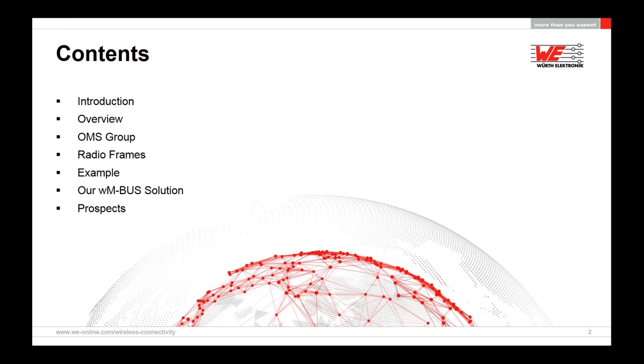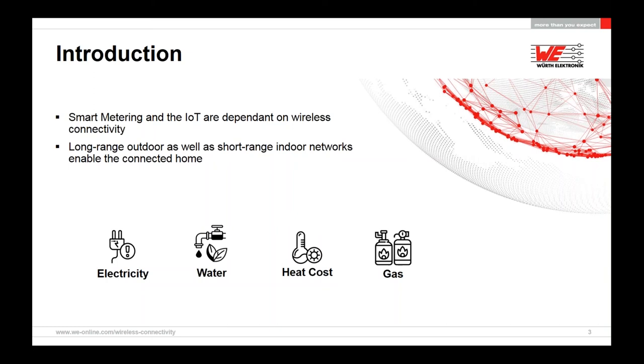Let's have a look at the introduction. It concerns electricity, water, and gas meters, but also heat cost meters found in just about every residential home or small industrial application to measure various consumptions. In other words, smart metering and IoT are dependent on wireless connectivity simply to get all this data across to a central gateway and control station — either via long-range outdoor or short-range indoor networks to enable the connected home.